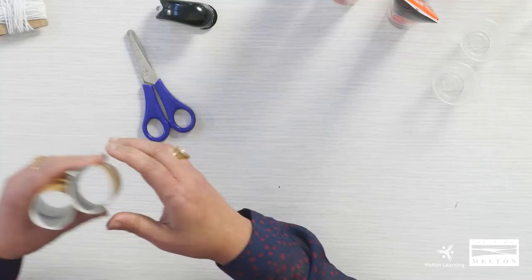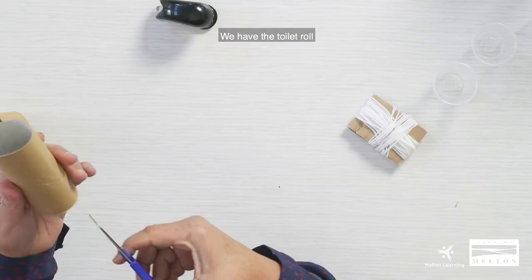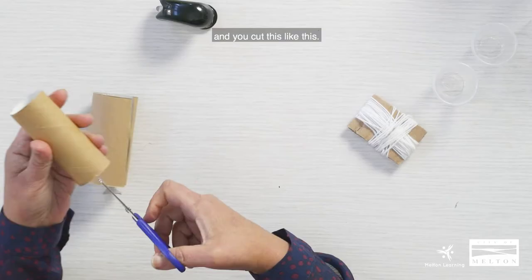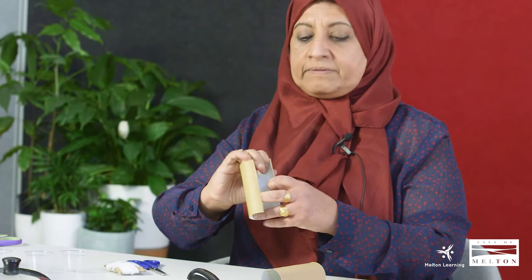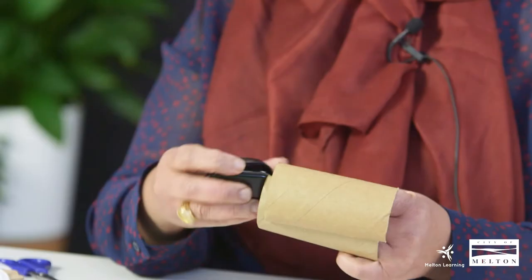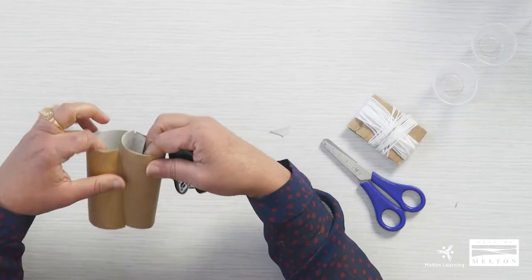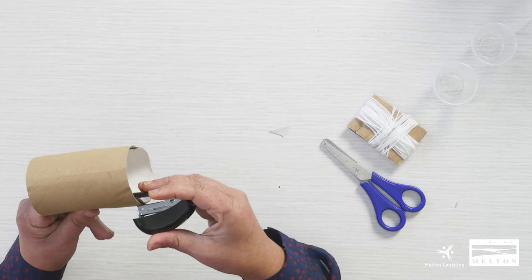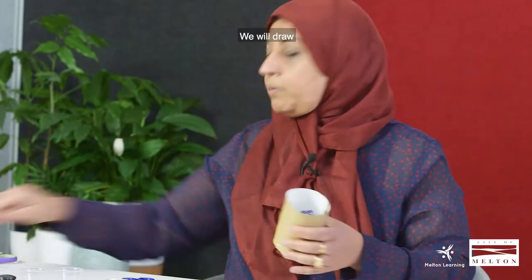We will start first with the toilet roll and after that the plastic bottle. We take the toilet roll, cut it like this, then open it and staple the edge to make it a little bit bigger — staple both sides — so we will have a big round tube.